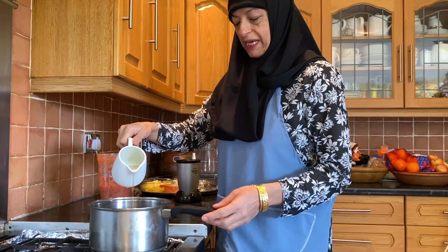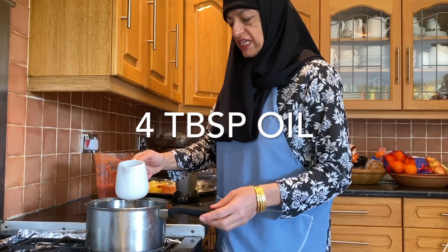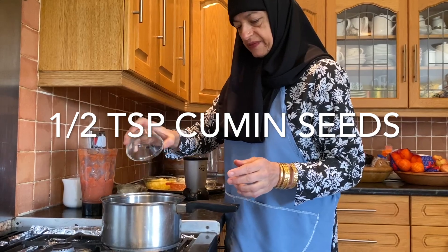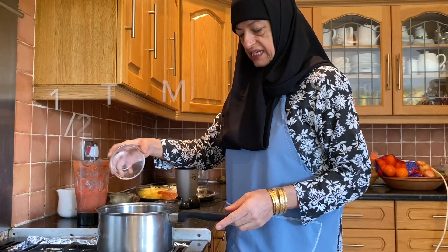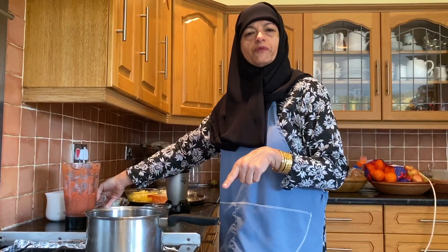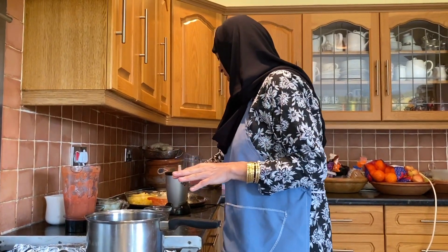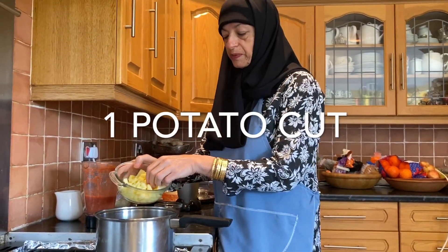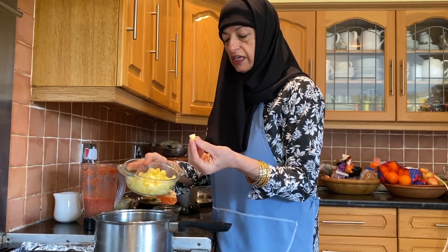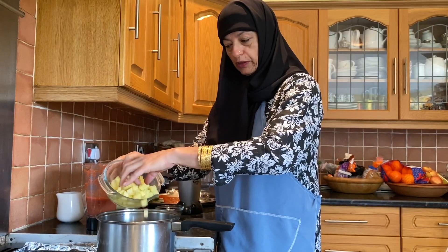Putting some oil into the pan, about four tablespoons, then putting in the cumin seeds and some mustard seeds — half a teaspoon of cumin seeds and half a teaspoon of mustard seeds. If you haven't got mustard seeds, don't worry about it. Now I'm chopping up the potatoes into quite small little cubes — not too thin, not too small — and I'm going to be putting them into the oil.